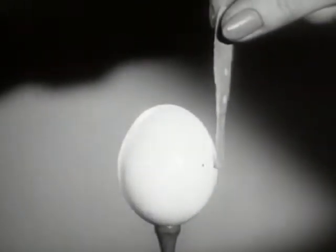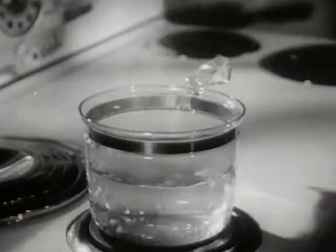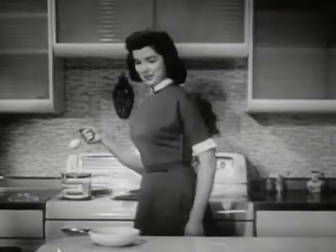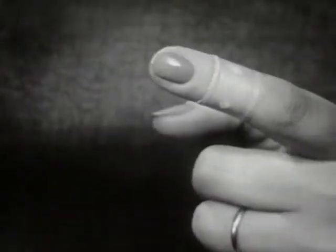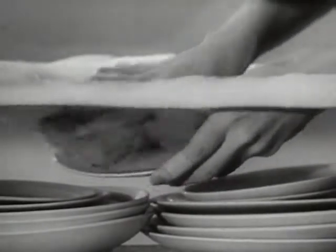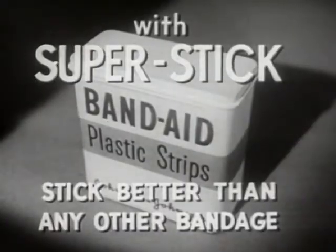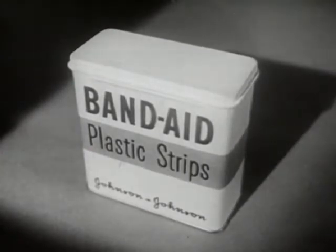Watch it again in slow motion. No pressure yet — we can lift the egg, even boil it, and the Band-Aid plastic strip never comes loose. Maybe you don't want to boil eggs this way, but you do want the extra protection. Band-Aid plastic strips take better care of little cuts and scratches, stay put even in hot soapy dishwater. Neat, fresh, colored, almost invisible Band-Aid plastic strips with new Super Stick — made only by Johnson & Johnson, the most trusted name in surgical dressings. Be sure you get Band-Aid plastic strips.